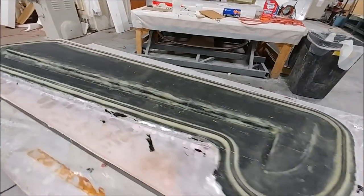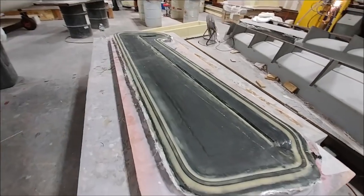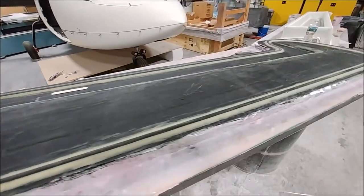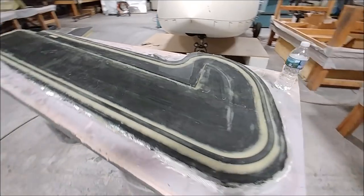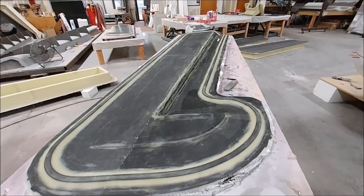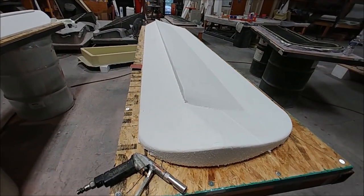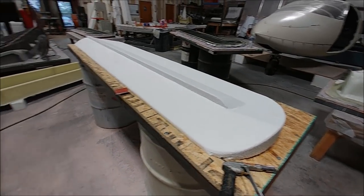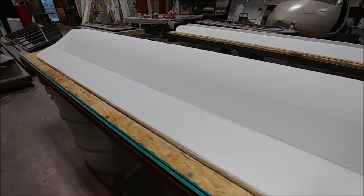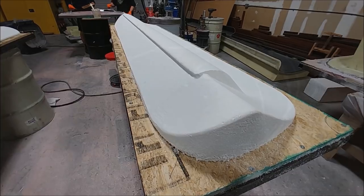The last two rudder skins had the lightweight layer put on the previous day, so the peel ply has been taken off and they've been prepped ready to put the heavyweight layers on top. One day to put the black top coat down and the lightweight glass on, peel ply it, and then the next day take the peel ply off and it's ready for the heavyweight. You might recall last time I had milled the upper and lower elevator skin plugs out of foam — the guys have cleaned those up now and they're ready to have fiberglass put over the top in preparation for having the putty sprayed on.